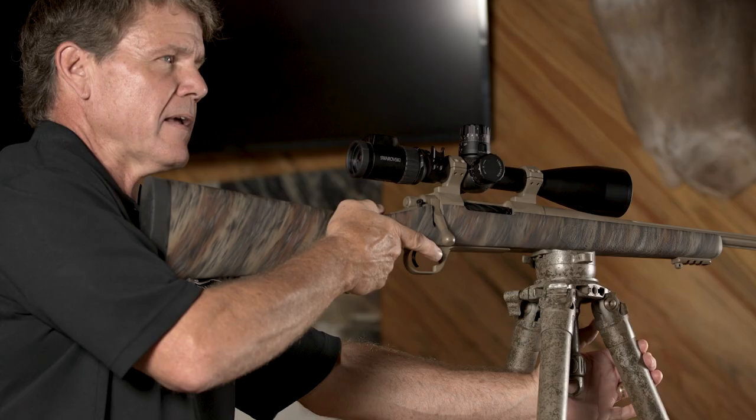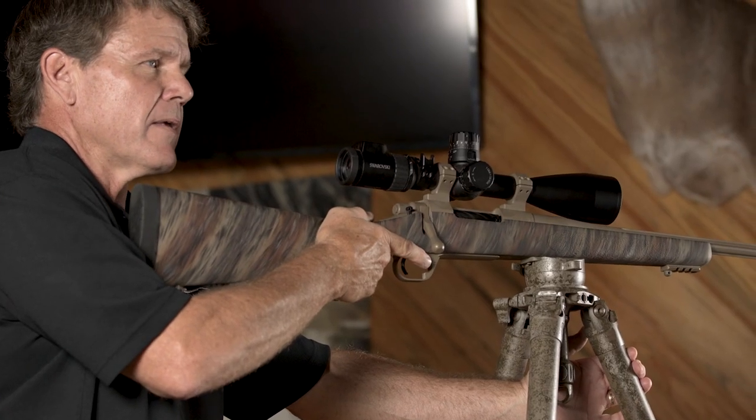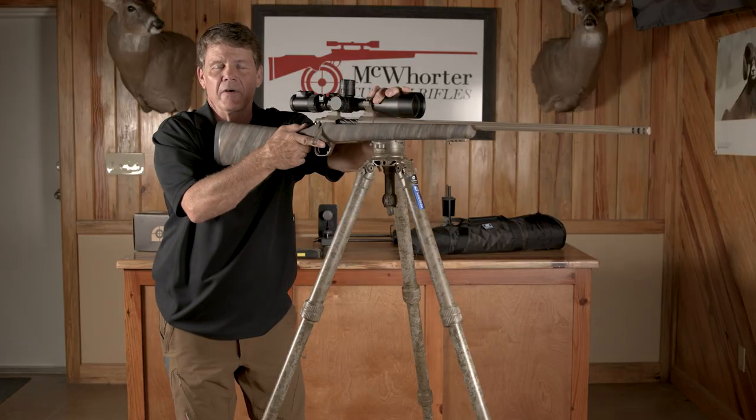Just the most comprehensive in-field shooting aid that I've ever seen. If you're interested in this or any of the other products that Leofoto USA offers, give us a call at McQuarter Custom Rifles.